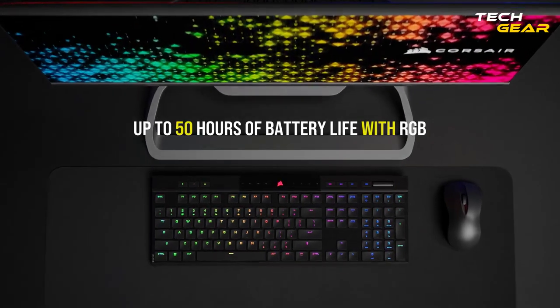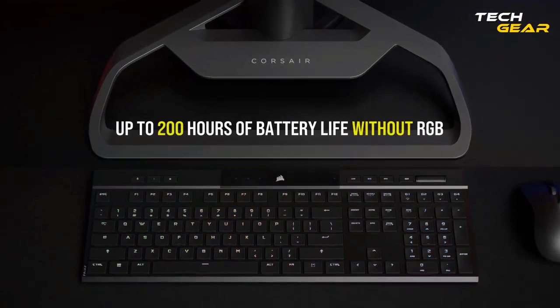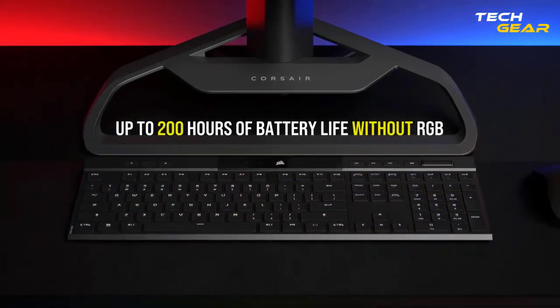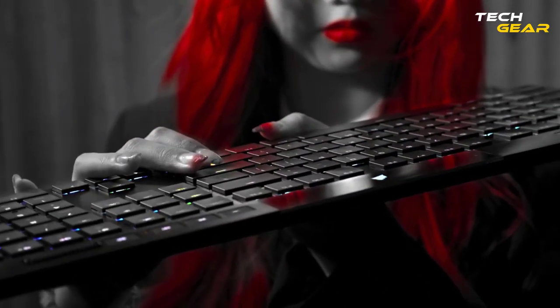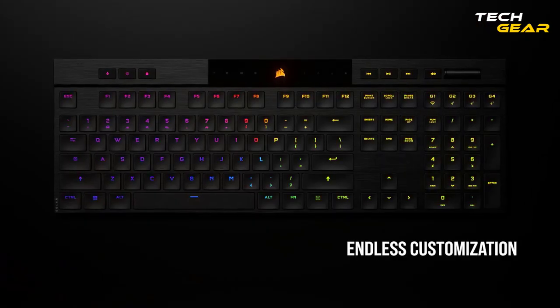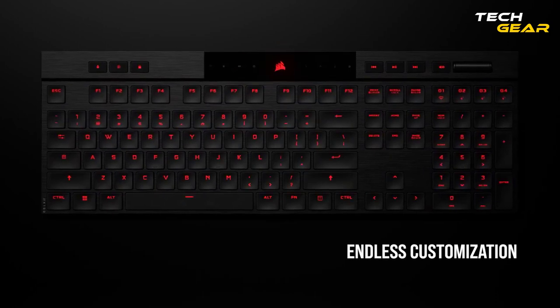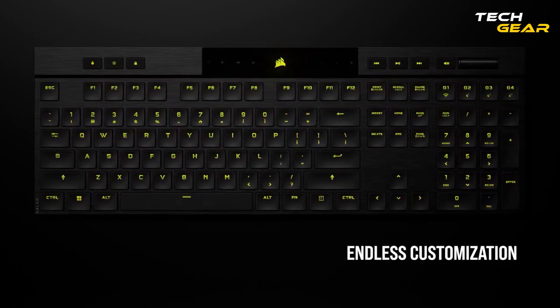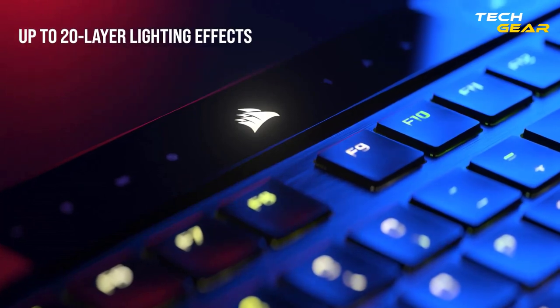On a single charge, the keyboard can last up to 50 hours, so you won't have to worry about running out of power in the middle of an intense gaming session. The keyboard also has an on-off switch, which allows you to conserve battery life when you're not using it. The Corsair K100 Air Wireless Gaming Keyboard provides a complete gaming experience with fast response times, customizable RGB lighting, and dedicated media controls.